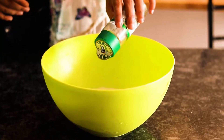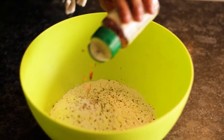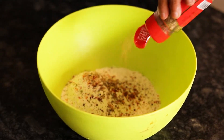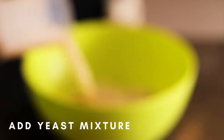Once that is done, in another bowl we are going to add flour and all the herbs that we require for garlic bread. Here I have taken oregano, chili flakes, and rosemary — you can take any other herbs that you like. Then we are going to add the yeast mixture into it.